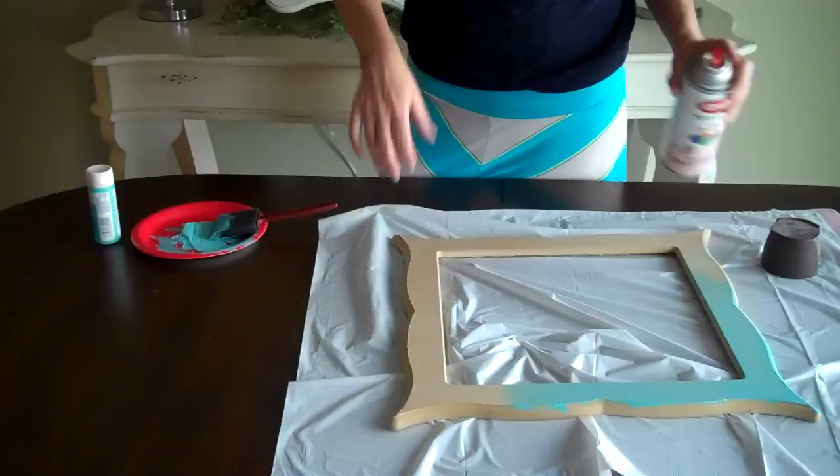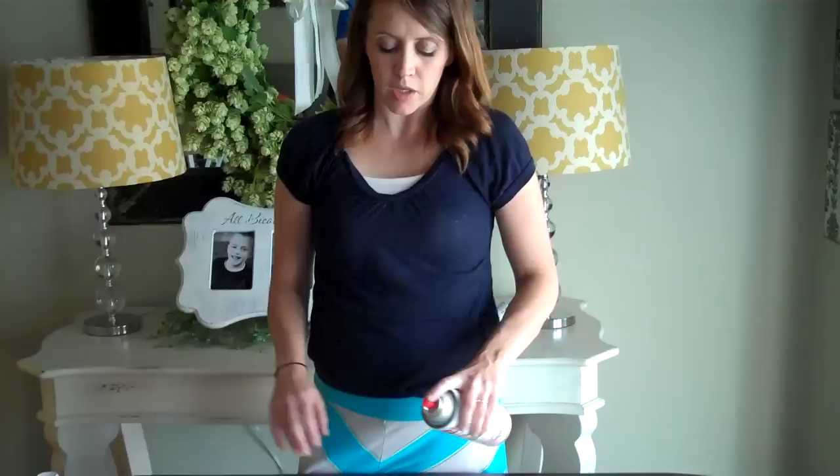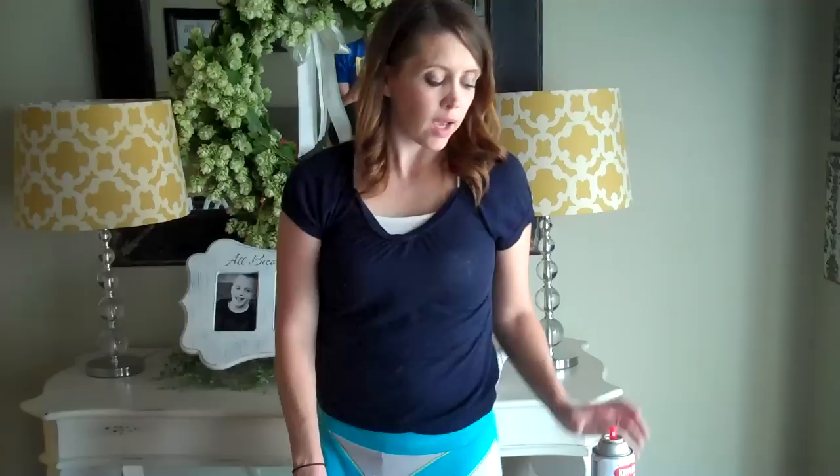Then you want to let it dry. If you give it some drying time, the wood will soak it in but it will also put a protective coating on there so that when you go through and do your second coat, you'll see that the wood does not soak up so much of the paint — it stays on the surface.